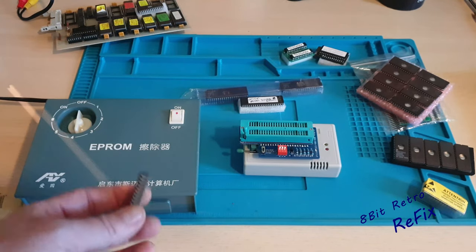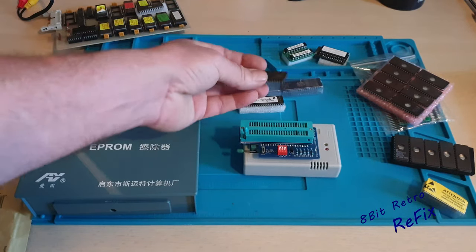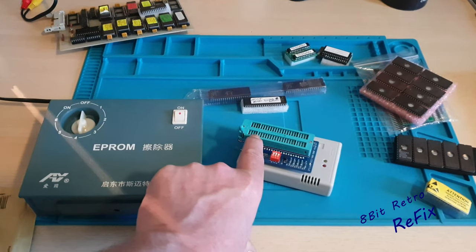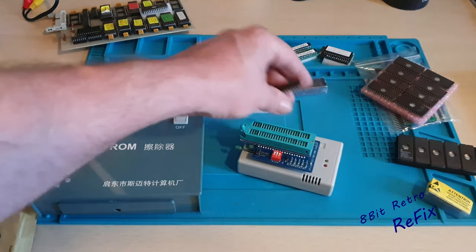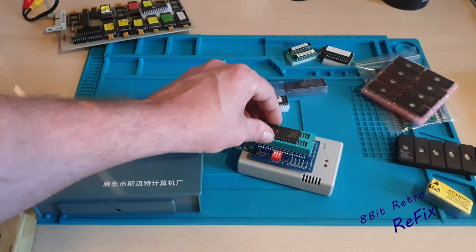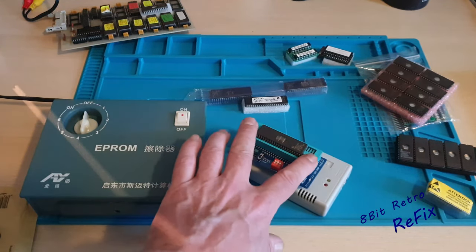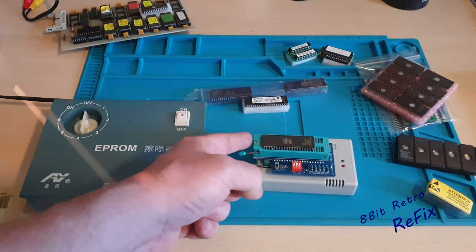So going off that rule, the notch at the top goes here. If you look at that programmer there are some little marker legs - separators like three pins, four pins, then a load. So you think that chip needs to go up at the top because it needs its notch at the top up there. That is true to form - true to form with all programmers and all chips. Notch at the top of the socket - always pin one.